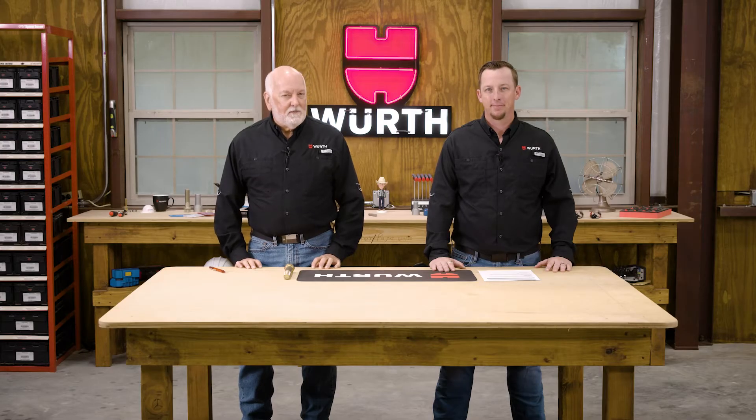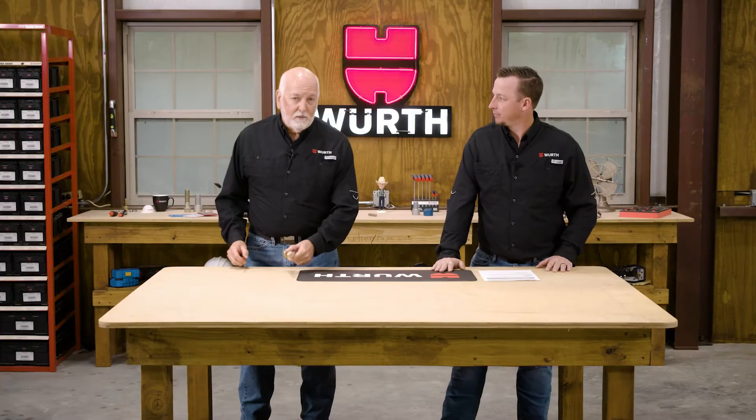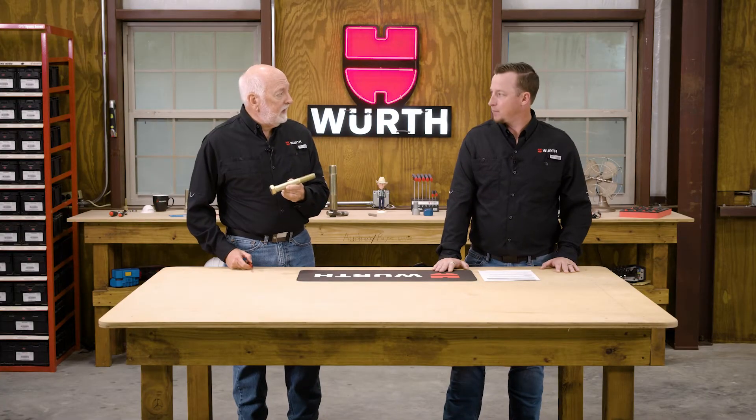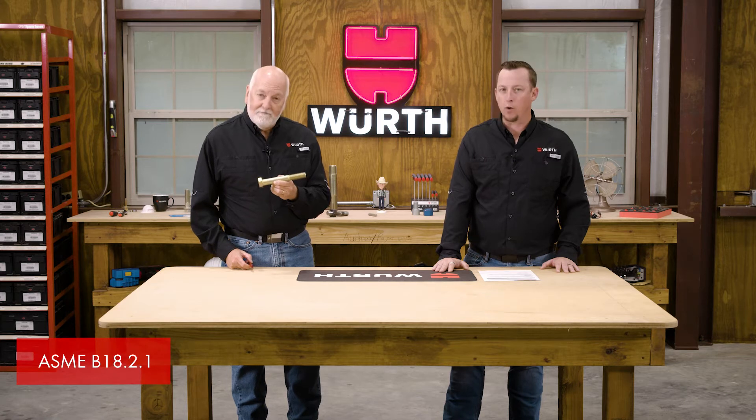We're here with another interesting fastener basic. Today, Aaron, we're going to talk about proper length measurement on a hex head cap screw or bolt. There are five basic measurements that you need to know, covered in ASME B18.2.1.